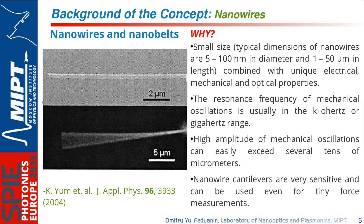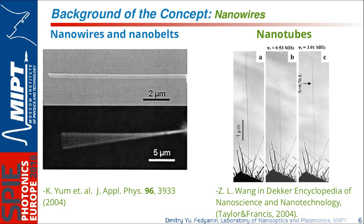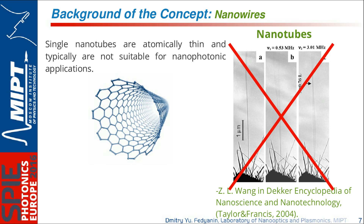Why nanowires? Because of their small size combined with unique electrical and mechanical properties. The oscillation frequency of nanowires can be in the kilohertz or even megahertz range, and at the same time the amplitude of oscillations can exceed several tens of micrometers, giving almost unlimited possibilities for new mechanical concepts. Nanowires are also very sensitive — even a tiny force can drive the nanowire mechanical system. We also tried to apply the concept to nanotubes, but in optics, nanotubes are too small and don't reflect or absorb light significantly.